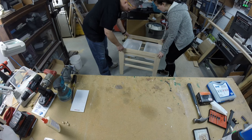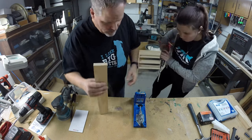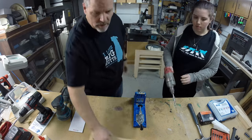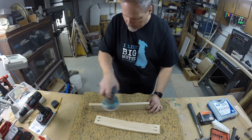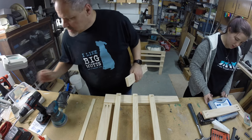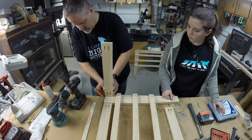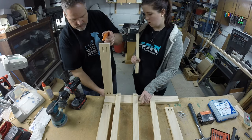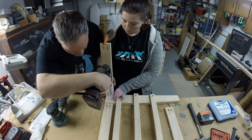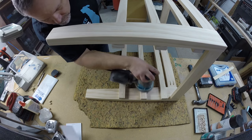With Becca holding the bins temporarily in place, I could measure the distance between the legs for the remaining two rails. This time I let Becca drill the pocket holes. After a little more sanding, and a little singing and dancing, we followed the same exact process to attach the side rails to the legs — also holding them back the thickness of that paint stick. After cutting the bulk of the plugs with a handsaw, I sanded them flush so they practically disappeared.